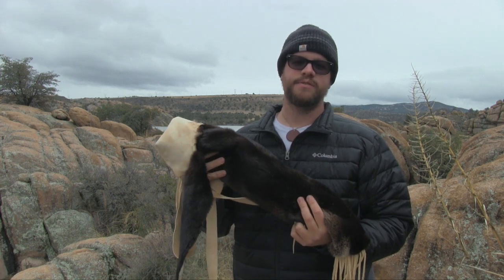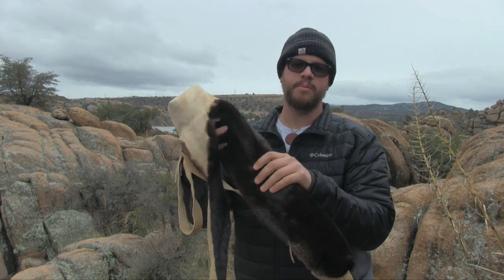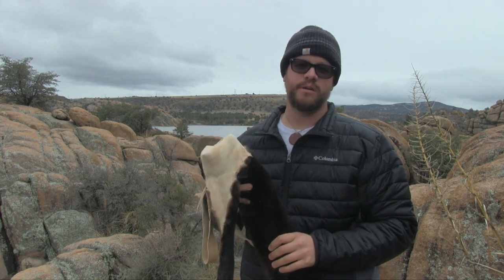Welcome to the Primitive Lifeways channel. In today's video series, I'm going to take you step by step in how to construct an otter pelt arrow quiver. Stick around, we've got a great show coming up.